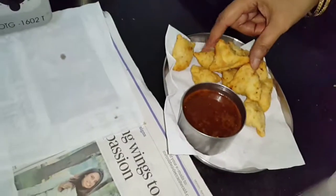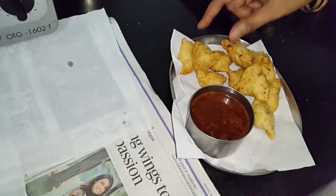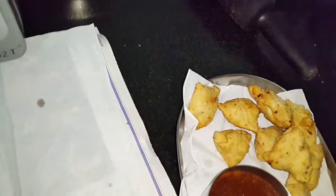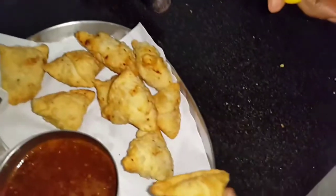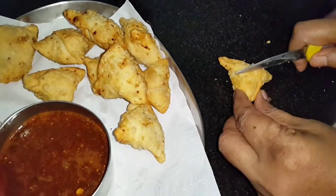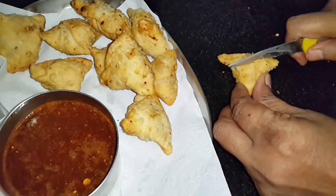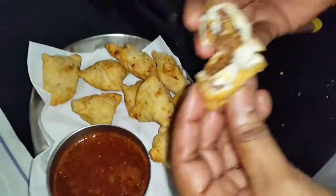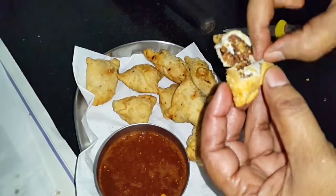Hope you enjoy it — you can also try making these at home. They are very yummy. I'll just cut and show you one. See how crispy it is — very crispy, can you make out?